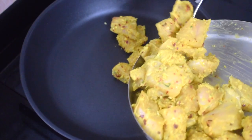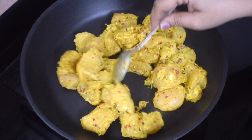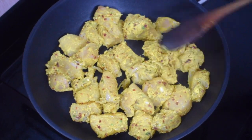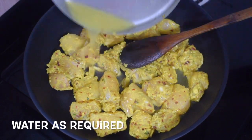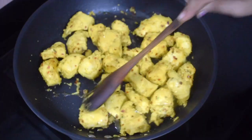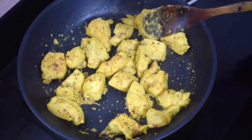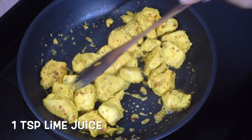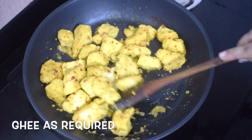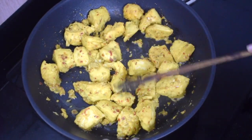In a pan, add all the marinated chicken. Do not add any oil at this point of time. Add around 2 tablespoons of water and let the chicken cook till it is done. You can grill this or cook it on a pan. When it is fully done, add juice of half a lemon or you can use vinegar. Add 1 teaspoon of ghee — you can use oil — and fry till it gets a nice crispy coating.